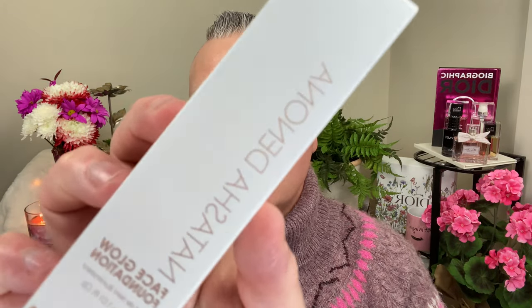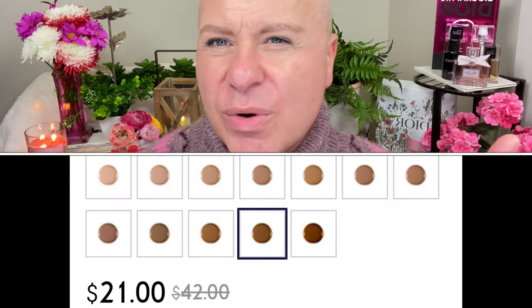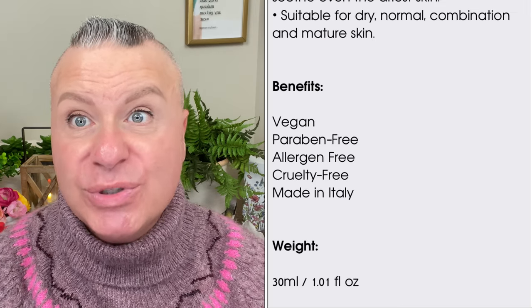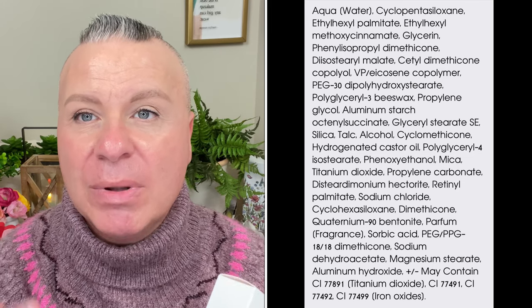First up is the Face Glow Foundation. I got this in shade 45 — it's called Sable Cloud, a neutral red, medium shade. A warning about Natasha's foundations: they have very unusual undertones, so you really have to read before you buy. It's a glowy, dewy radiant finish and very lightweight — not heavy at all. It has a pump and you can twist off the cap. The product is a little runny.